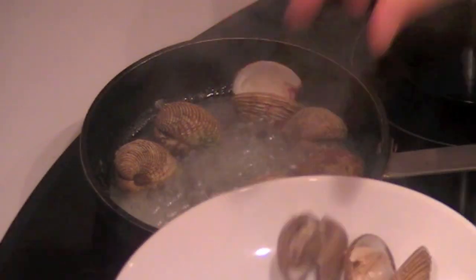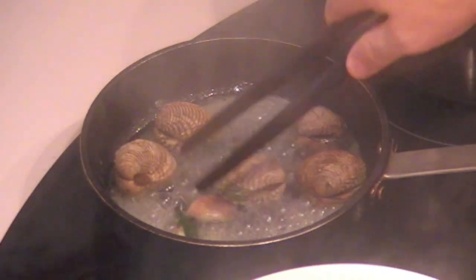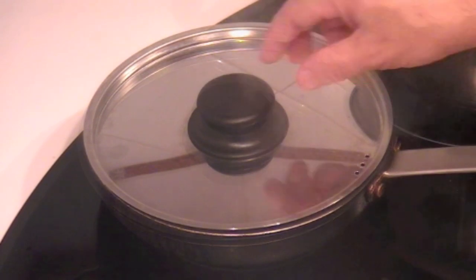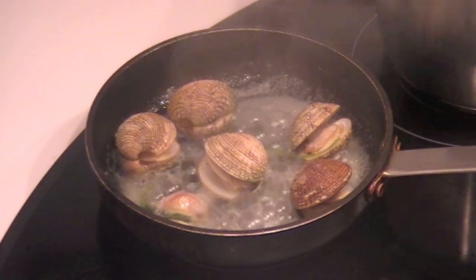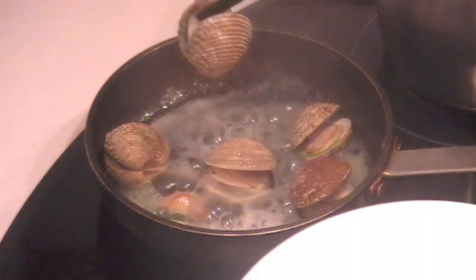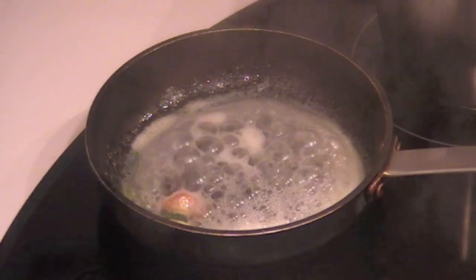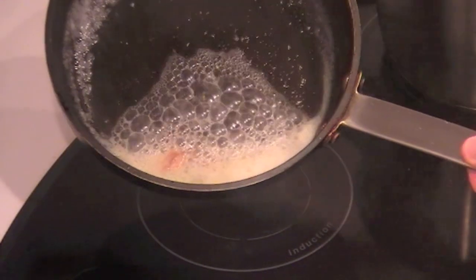The broth is reducing. Some clams are closing — cover again until all of them are open. When they are open, take them out. The broth is reduced. Take out the opened clams, and you can see you have a very, very reduced broth.